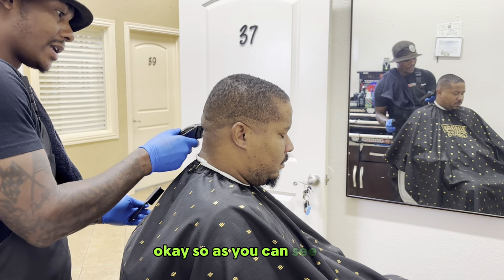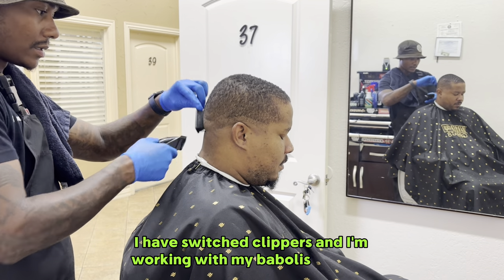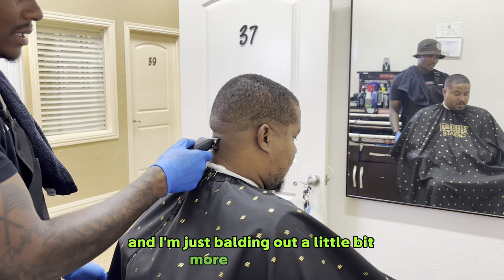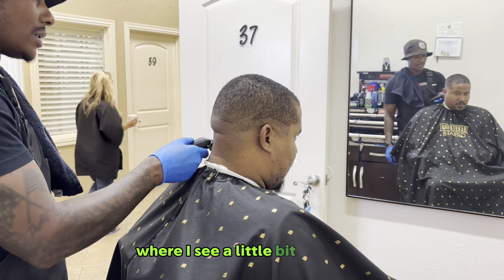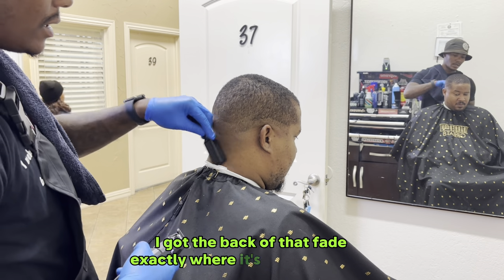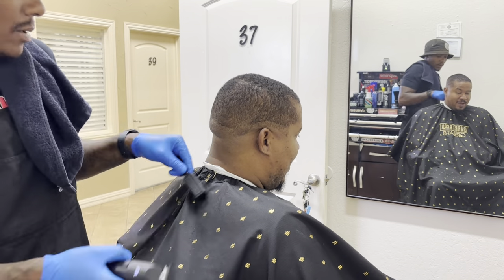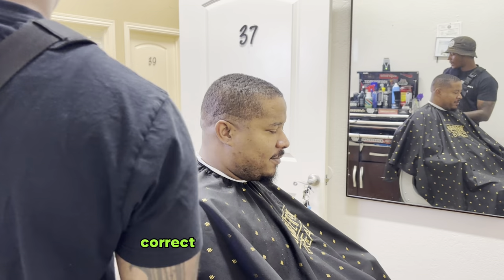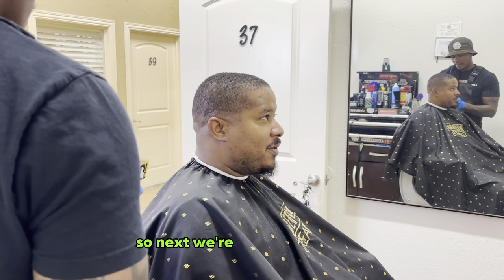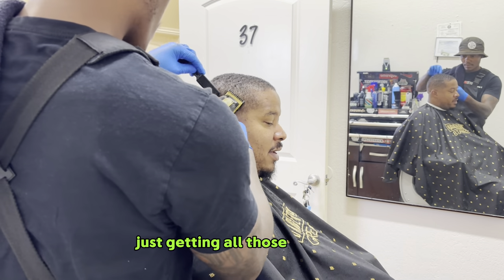I've switched clippers and I'm working with my Babyliss clippers. I'm taking my JRL here and just balding out a little bit more underneath where I see a little bit more hair. I got the back of that fade exactly where it's supposed to be — it starts to drop right under his occipital bone. Next, we're going to work our way into the side of his fade, just getting all those dark spots out the way.